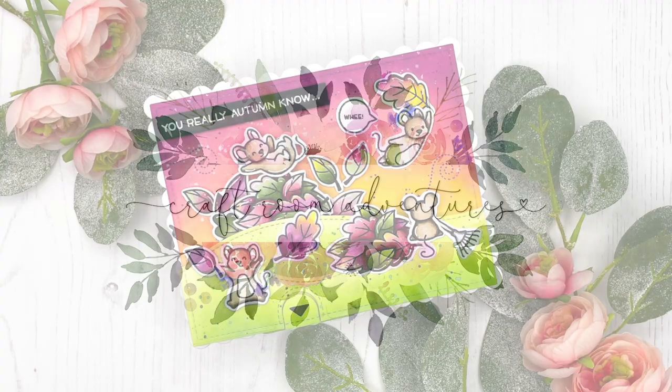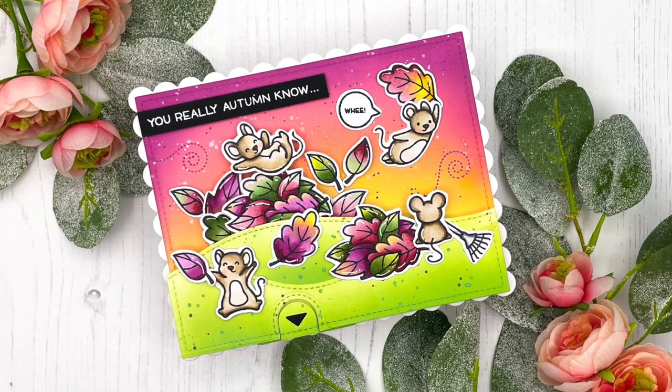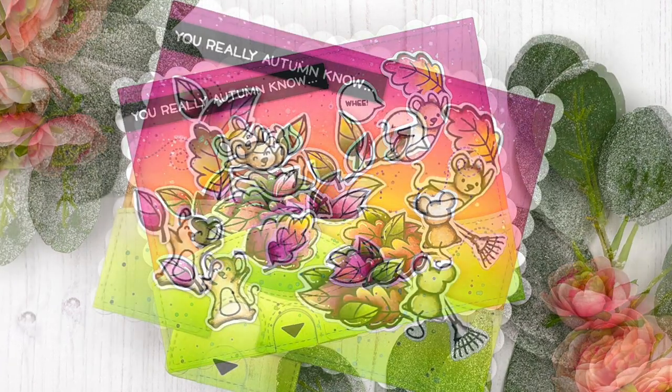Hello everyone, this is Julia. Thank you so much for joining me. I'm so happy you're here. Today I want to share this super fun double slider card with you.